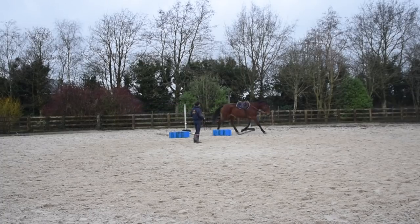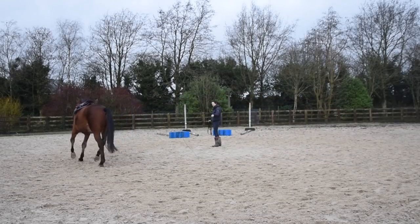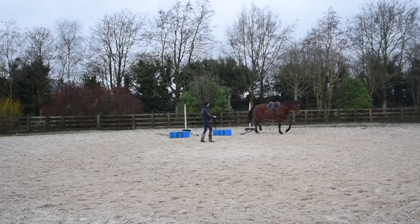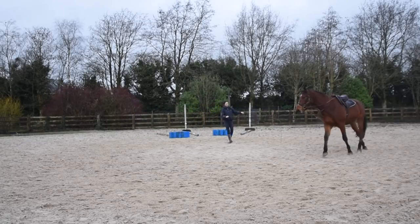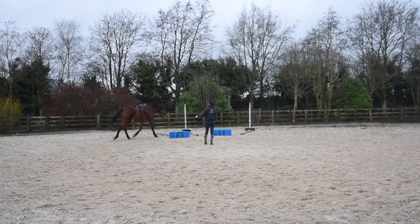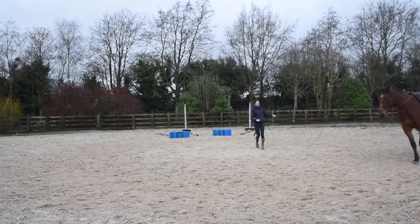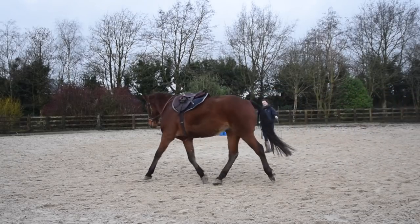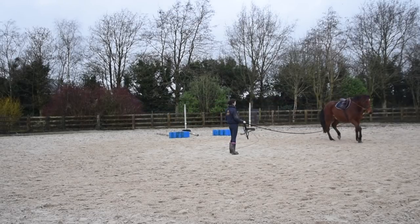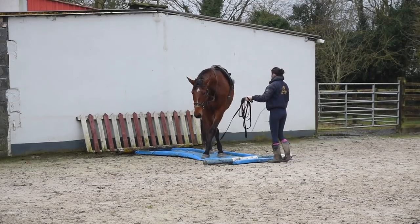The reason I do trotting poles so much is because with Cal, my previous homebred, we didn't do many poles at the start. When I introduced them to him while riding he was a little bit wary - it was a big new scary thing. So I thought I'd just get them in there from the very start so poles are just a really normal thing he deals with every day. I do it a few times and then take him off the poles for a walk break - short and sweet little parts of trot.